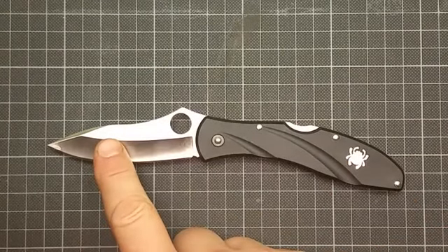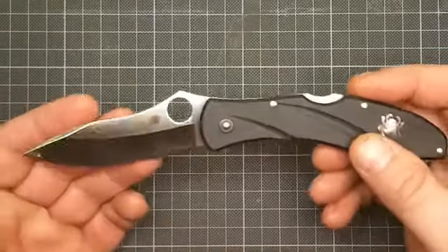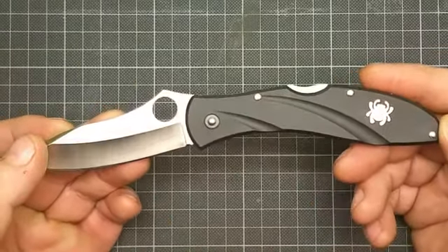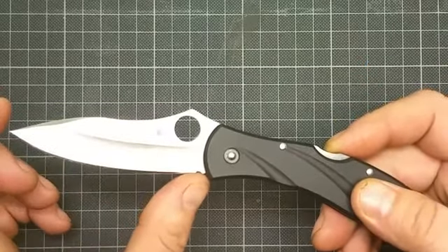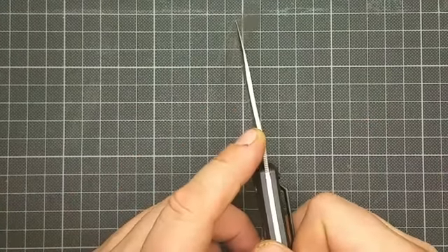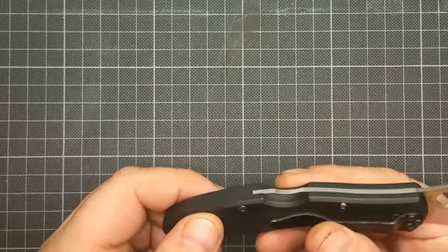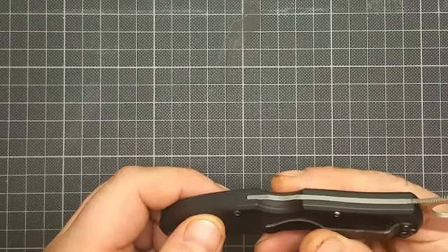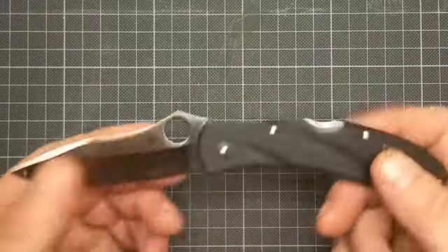Hello and welcome to another review on my channel. My name is Arthur Brehm and I am the Teutonic GearHead. I'm from Cologne, Germany, and I'd like to show you one of my favorite knives — it's the Frank Centofante III, the Spyderco Centofante III.